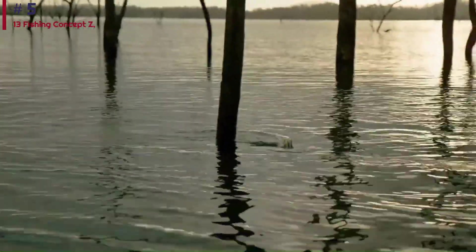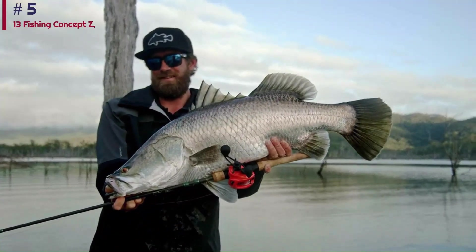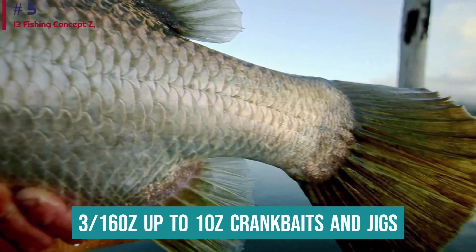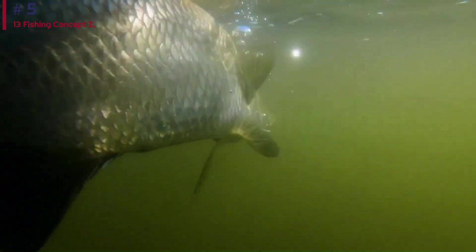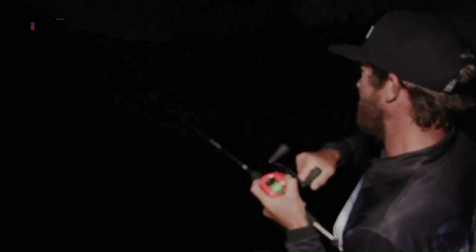On the fishing side, the Concept Z has proven to be more than capable. Casting is a breeze, thanks in part to a unique arrowhead line guide and waffle spool. The internal 6-way centrifugal brake allows casting of lures as light as 3/16 ounces up to 1-ounce crankbaits and jigs. One knock is the lack of external access to the brakes, but once inside it's as easy as selecting a setting from 0 to 6 on a dial.